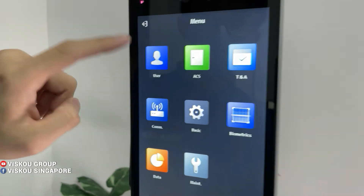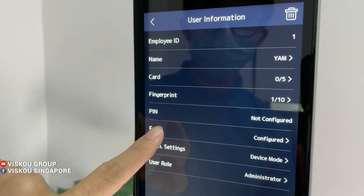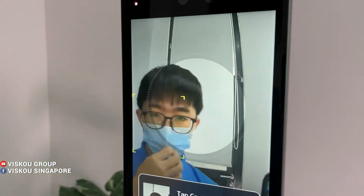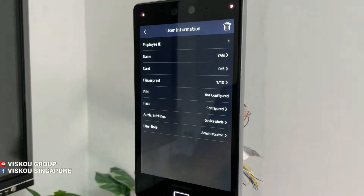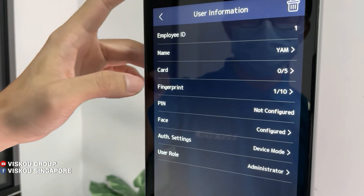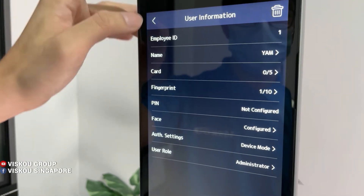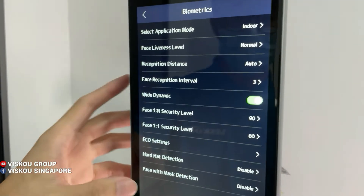Now I'll show you how to add a user. Click on 'User', enter the name, and there's a face field here. Click 'Config', take off your mask, and click to capture. You can also add a fingerprint and hold the card to enroll it.